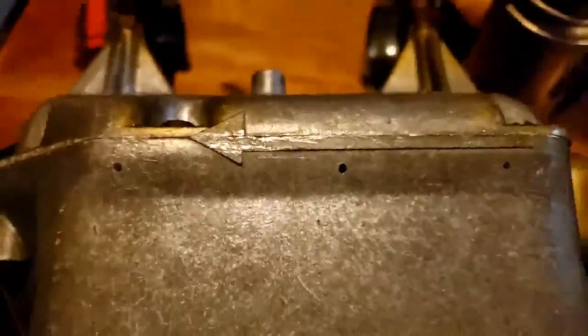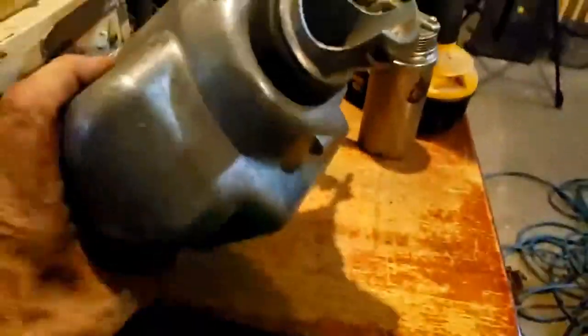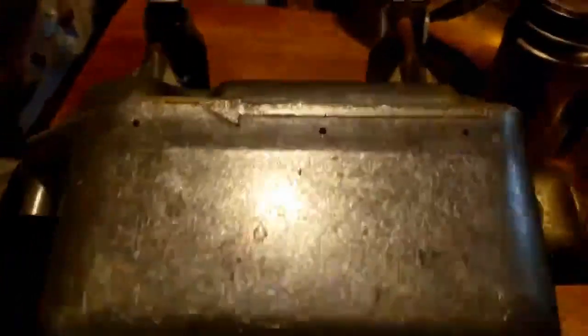Before I put it back together, I decided to add in some weep holes — one there, one there, and one there — because this side will be on the bottom. That way they're at the lowest point, and even if this thing leans a little bit, any moisture that gets in there can now get out. It doesn't take much — just three small holes.